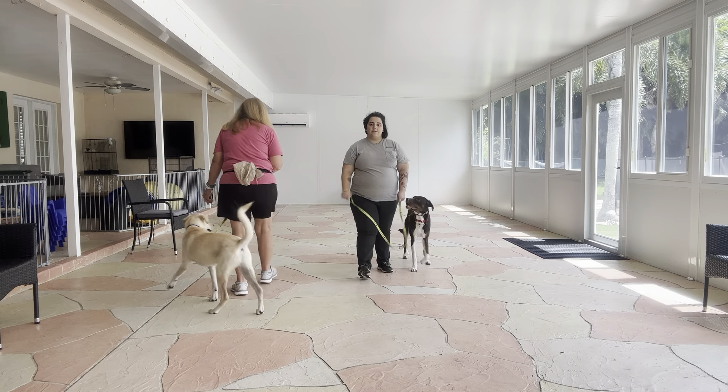Really nice job from both dogs. Both dogs are doing excellent — you see Honey's walking is a lot smoother and Georgie is no longer paying attention to Honey like he was in the beginning. Really nice job with both dogs. Let's go.